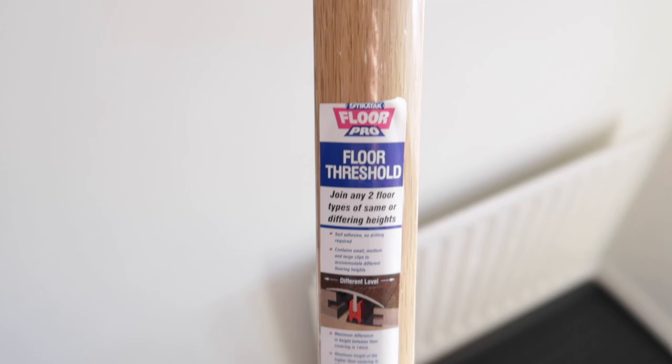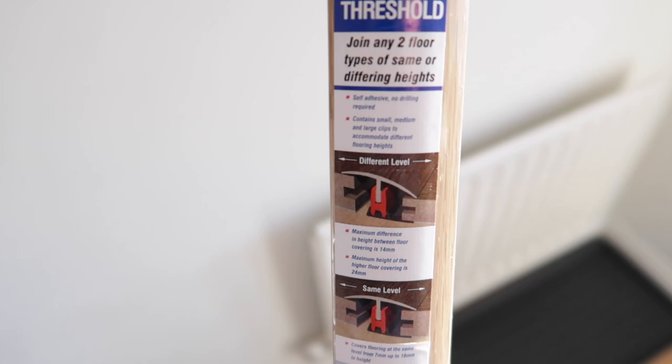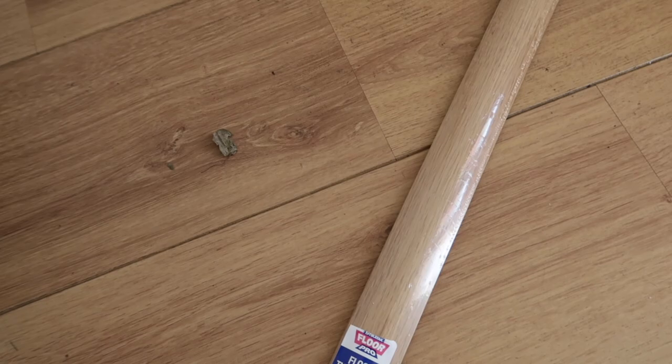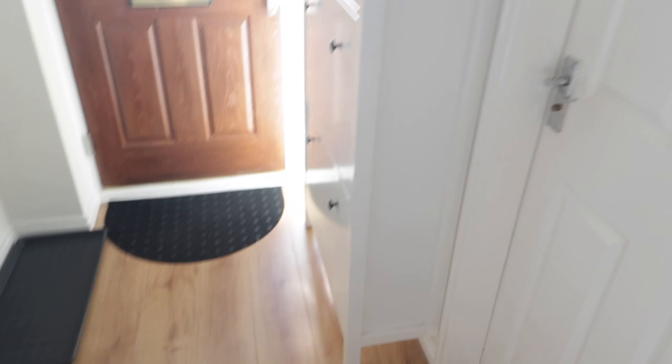I've also bought the trim which I'm going to use between the wooden floor and the matting. So this is the join strip, floor threshold — it joins any two floor types of the same or different heights. I don't think the carpet on the wood laminate will match, so hopefully this will do the job, and it's a pretty close match to our existing floor. As you can see, there's leaves and all sorts that come in the house — I only mopped this floor yesterday and already it's filthy again.